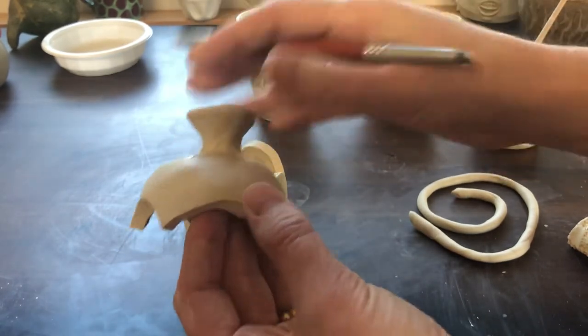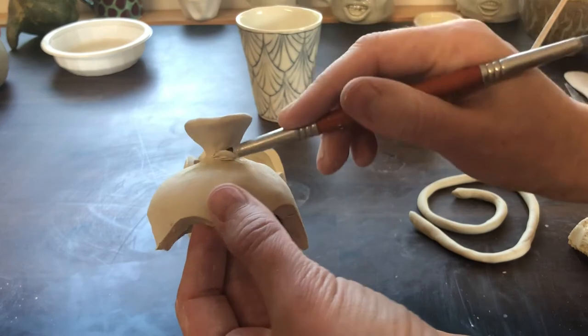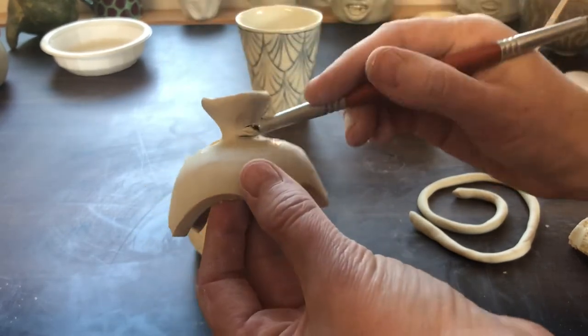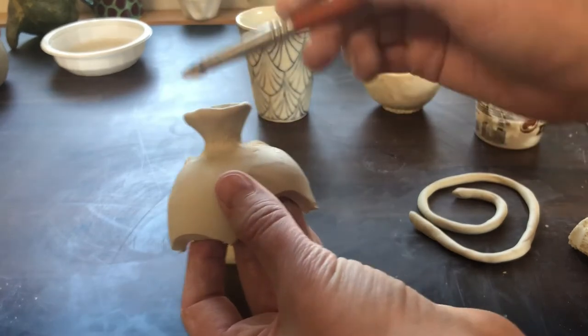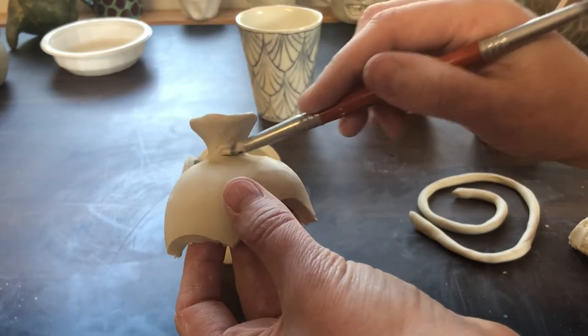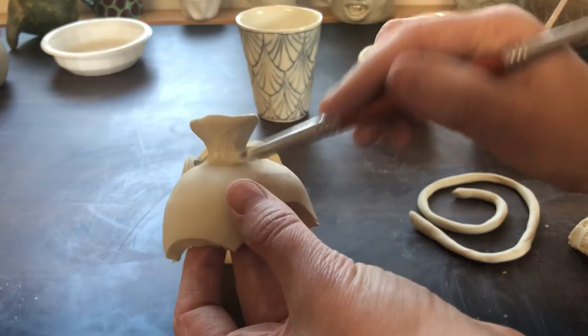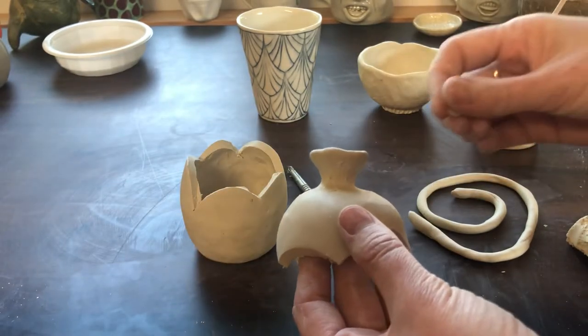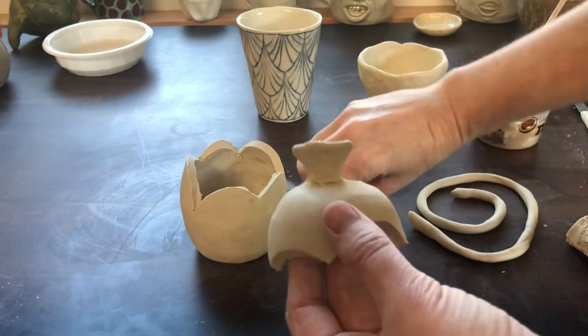When you have cracks, you want to add some pressure — just kind of pushing on that surface. I've got a little extra slip created with the end of the rubber tip, and that can help fill the crack in as well. If I've got a big crack, I can also add some clay and press it into that space.